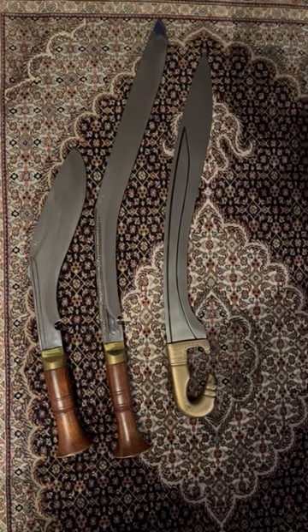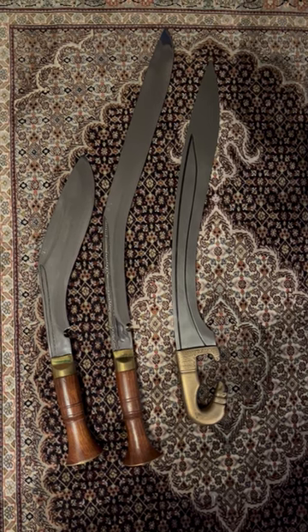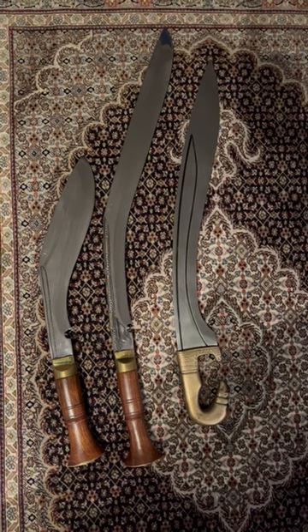Here you see a falcata on the right side, a Siropati kukuri, a kukuri in the middle, and on the left side, Angola, another kukuri design.